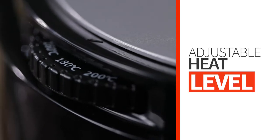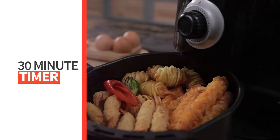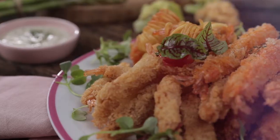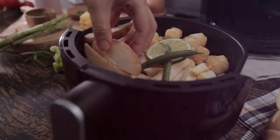It has an adjustable heat level and a 30 minute timer, allowing you to perfectly cook your food with the right amount of time and heat. You'll never have to experience overcooked or burnt food with the Stravan Air Fryer.